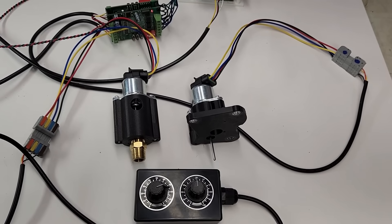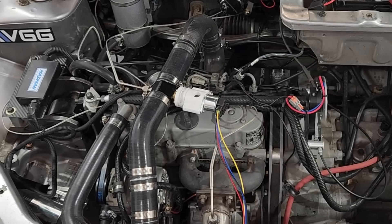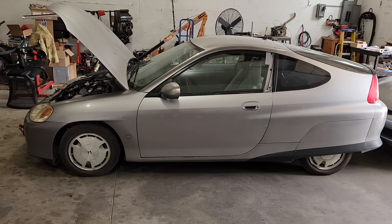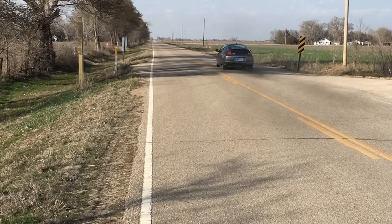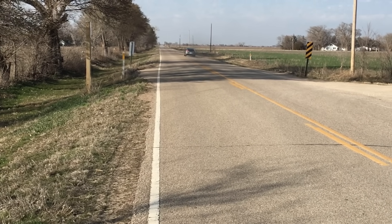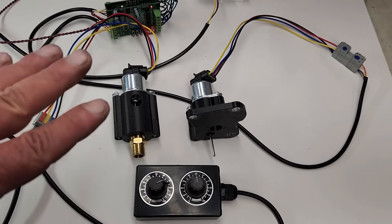Today we're going to be experimenting with some custom-built engine controls for our 719cc supercharged Kubota diesel engine that powers our Honda Insight. Up to this point, the Kubota D722 diesel engine has exceeded all expectations as far as performance and fuel economy goes, and we feel with a few more tweaks, this car may actually be a contender for daily driver status. Let's take a look at how we plan on making the car more drivable in an urban environment.